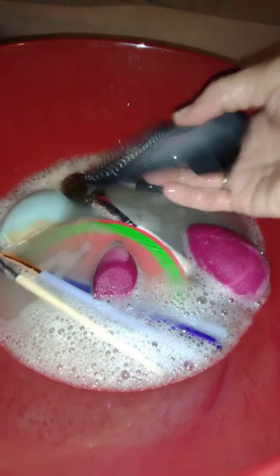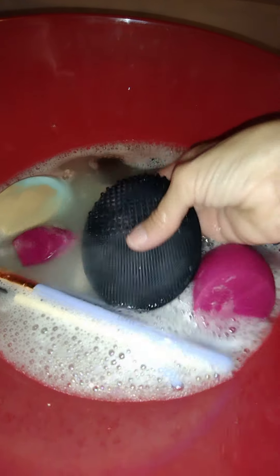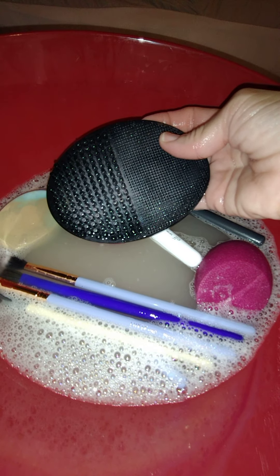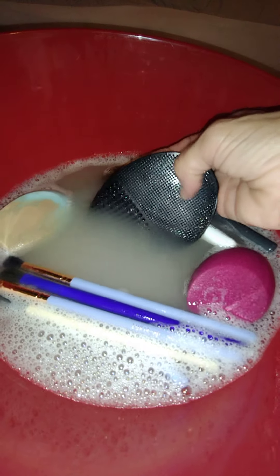I'm going to rub it — it's going to take a couple of turns in the soapy water to come clean. I use these when I'm applying eyeshadow because sometimes I'll use the same brush for two different colors and I'll just wipe it on here. All you have to do is press the tips and the product comes right off.